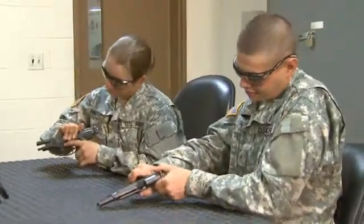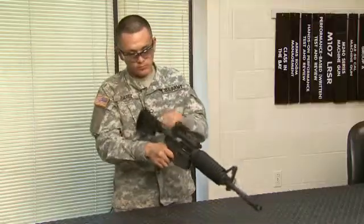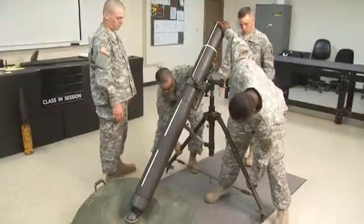While the 9mm pistol, the M16A2, and M4 rifle are among the Army's more well-known weapons, you'll also train to maintain shotguns, sniper rifles, machine guns, mortars, and howitzers.